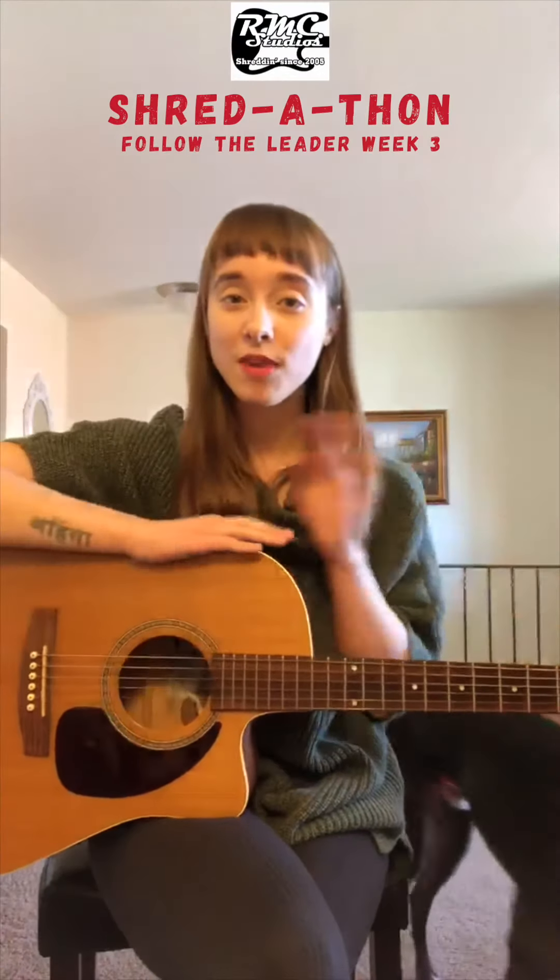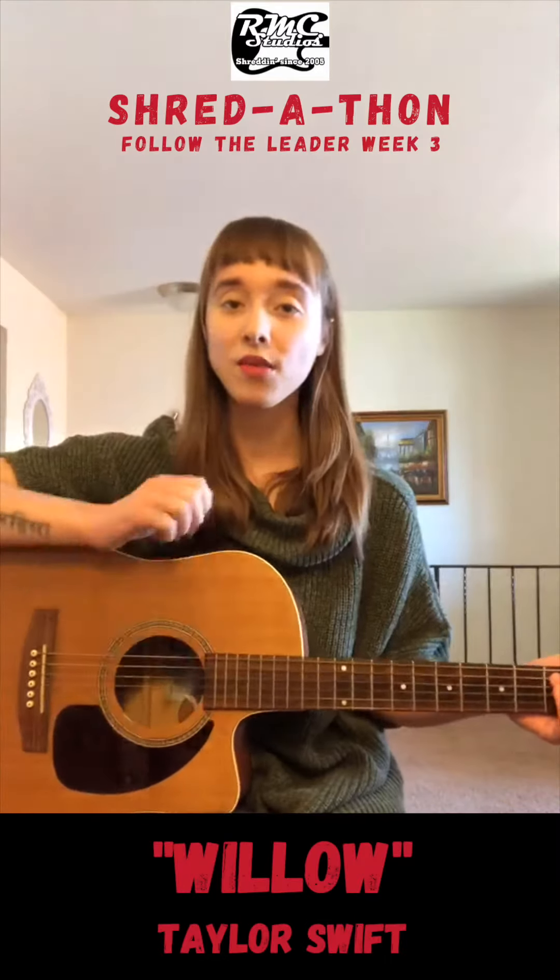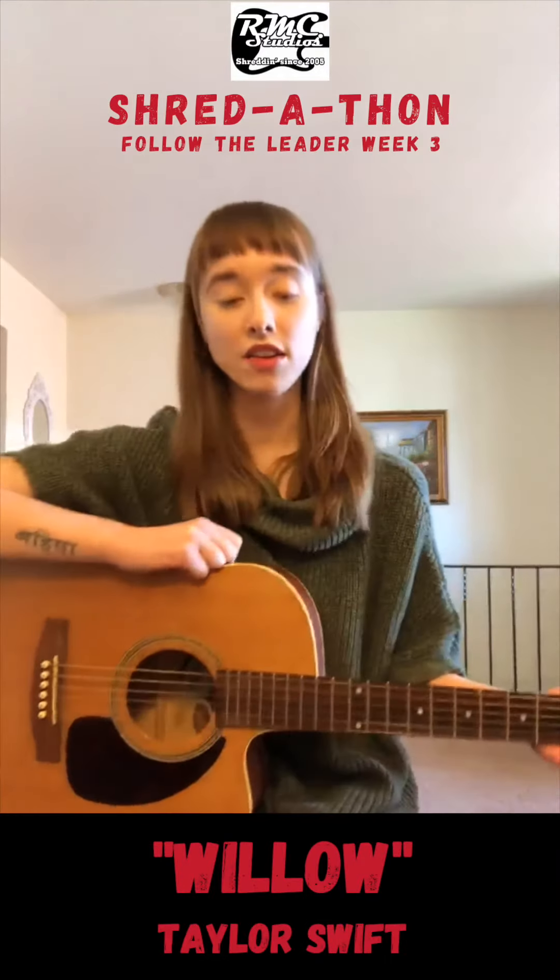Hi everyone, I'm Cara. I'm gonna be your host for this week of the Shredathon. For this week, we're going to be playing Willow by Taylor Swift, and there are two parts.